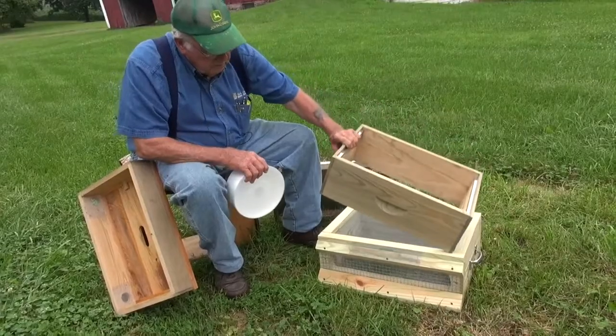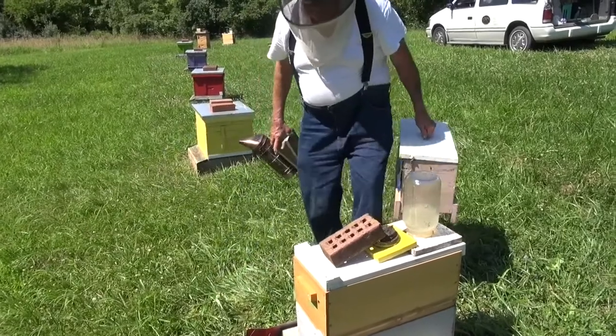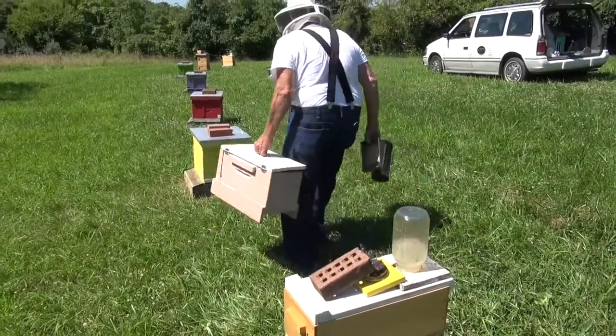My first year, I lost all four hives. Then I met up with a guy by the name of Billy Davis, who'd been keeping bees for close to 60 years. I worked one day a week with him for three years — 52 weeks a year — and he taught me how to keep bees.